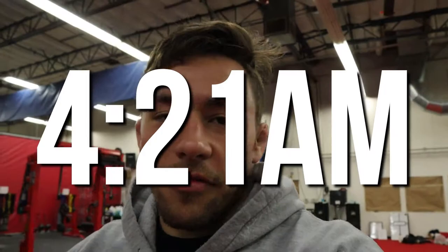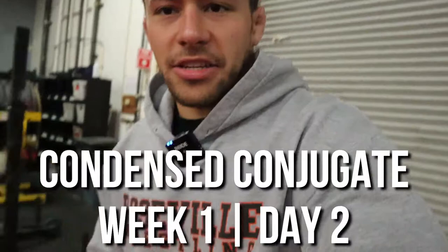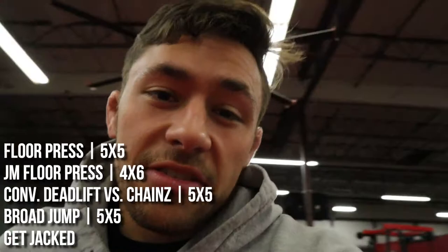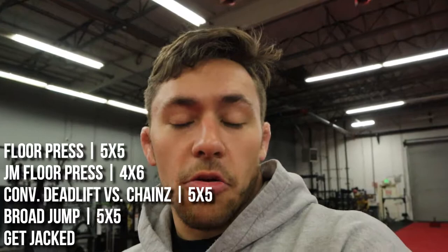Welcome everybody, we're back at Super Training Gym, the strongest gym in the west. Waiting on the AM crew to show up. We're hitting another condensed conjugate workout. We're going heavy on the upper body and fast on the lower body — floor presses, JM presses, conventional deadlifts against chains, and some broad jumps. That's what we've got on the schedule today.